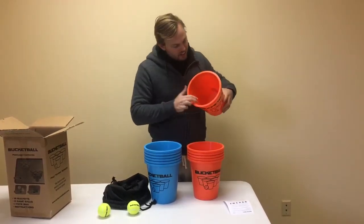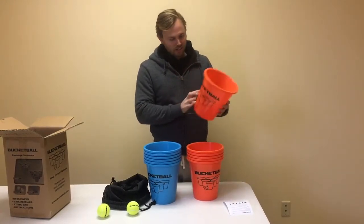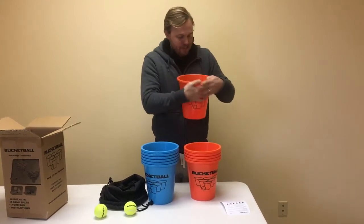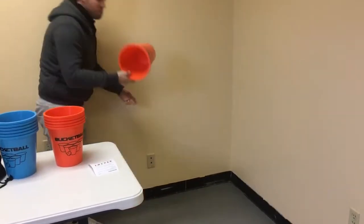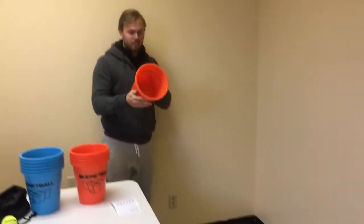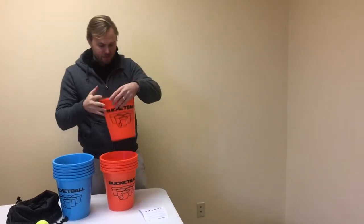Looks like on the inside they have some nice ribs that show you where to fill it up. Really sturdy buckets — bend them, let's see if they break, we'll throw them on the ground. Pretty durable. Pretty nice. Can't even break them.